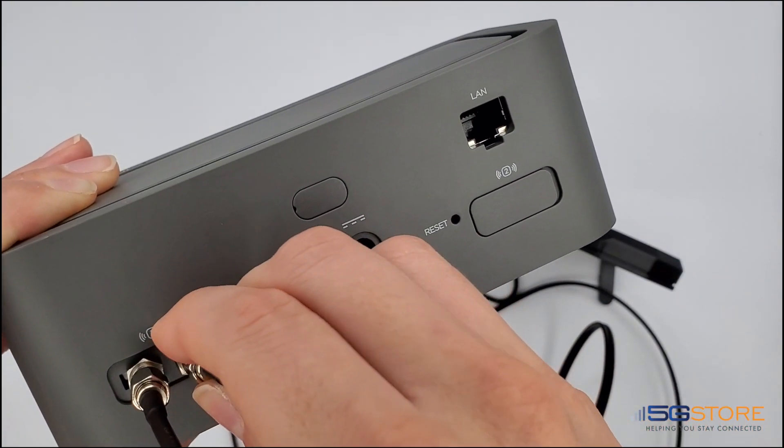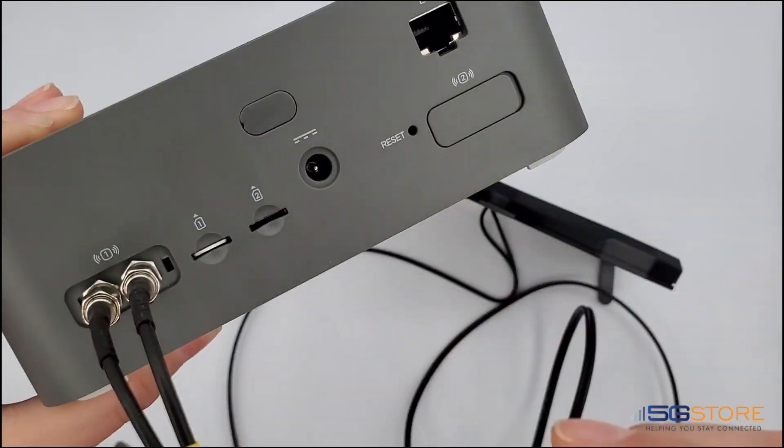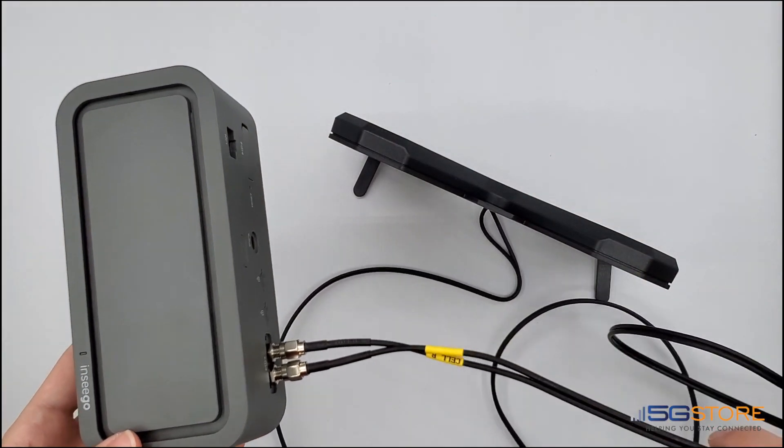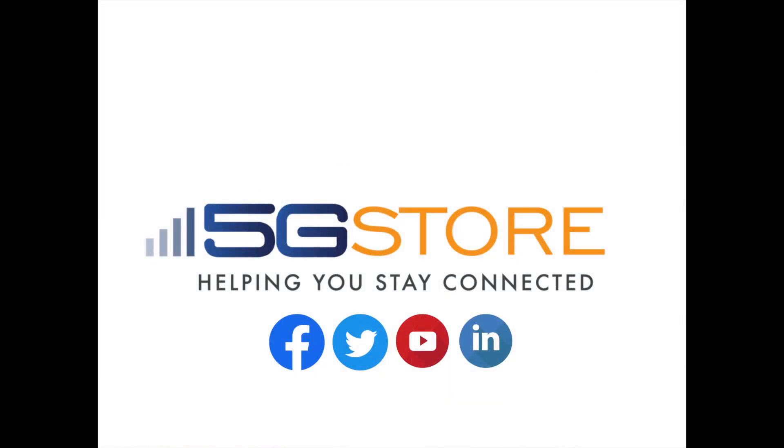Should you have four connections, port two is going to be exactly the same. That's all there is to it. Please subscribe to our channel for more videos like this.